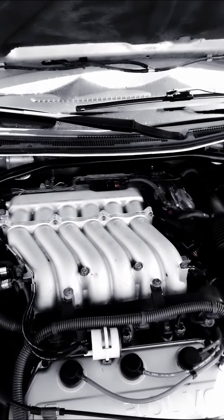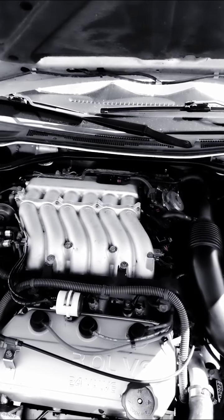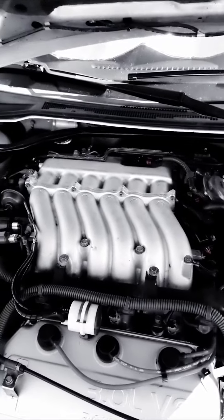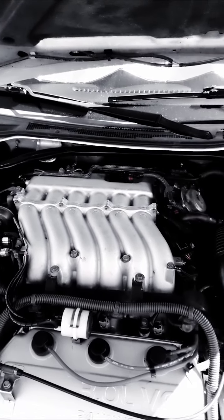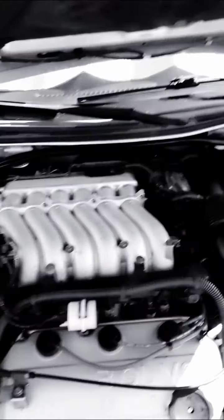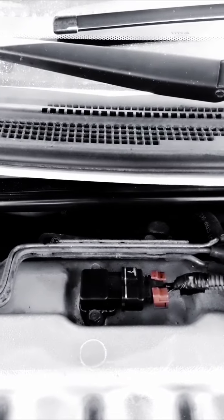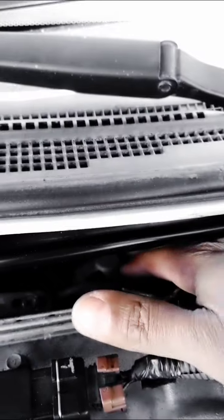I'm making this video about my 2003 Mitsubishi Eclipse Spider GTS. I've been having trouble with code P0401 - when I looked it up online it came up as insufficient exhaust gas recirculation. What it comes down to is the EGR valve back here where my hand is.